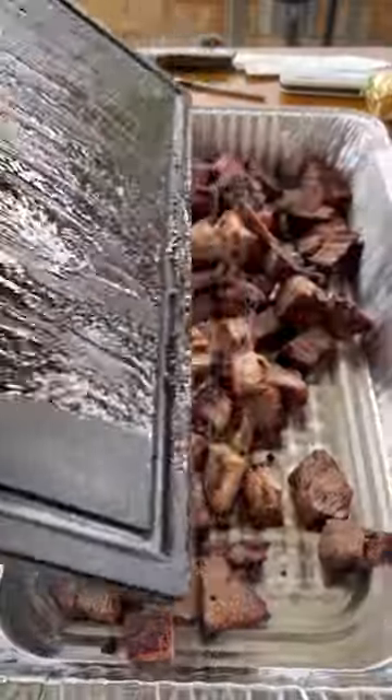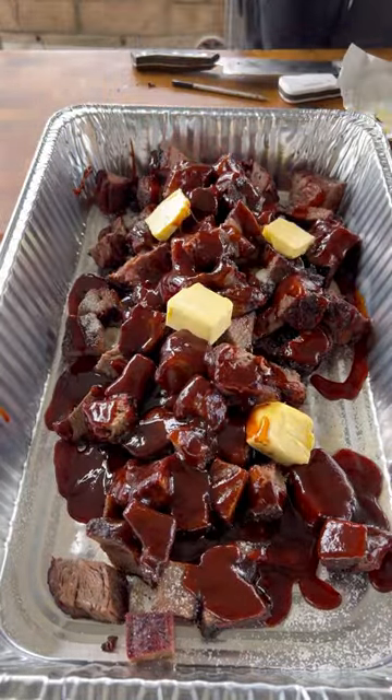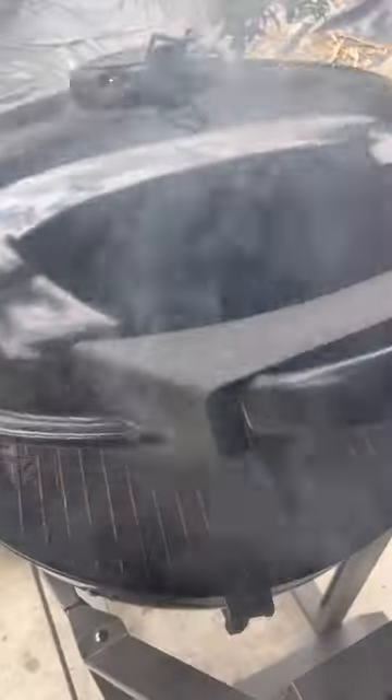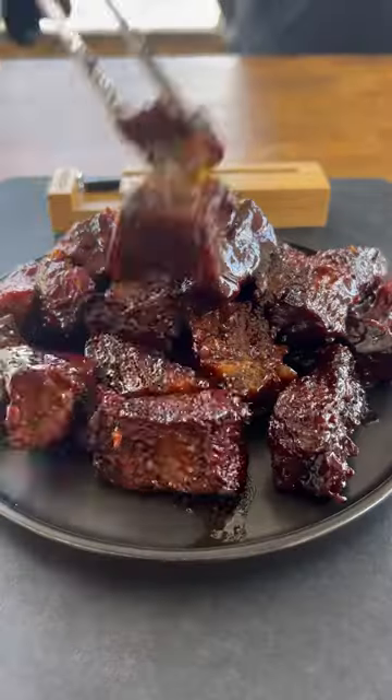You're going to place them in a foil tray along with sugar, some barbecue sauce, maple syrup, and some butter. Now you want to put these back to braise for at least an hour and a half, or until they fall apart tender. These came out absolutely fantastic — I'm going to give them a go.